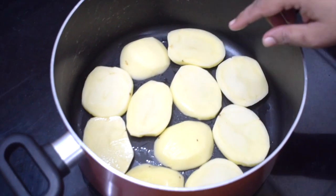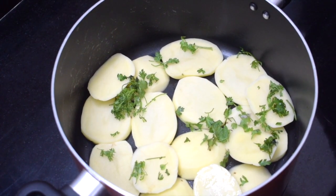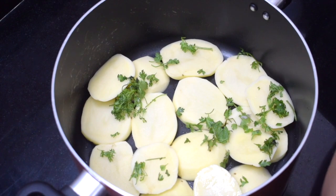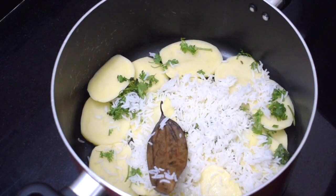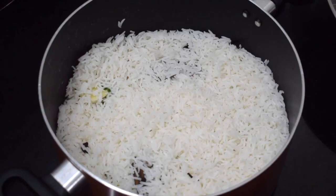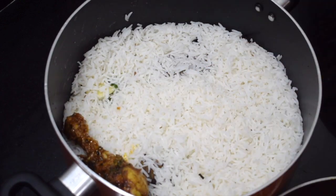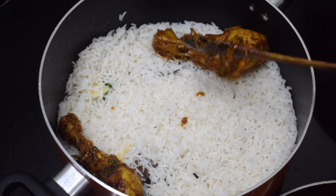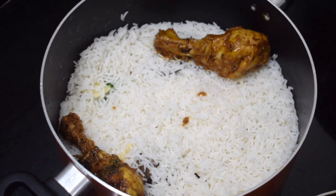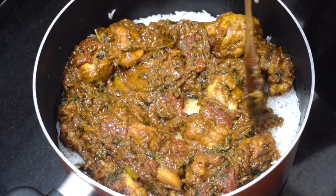This way when it cooks on dham, the onions and potatoes will get fried nicely. Sprinkle a little mint and coriander leaves. Then add a layer of rice and then you can add the cooked meat. Arrange it in a single layer and add all the masala.